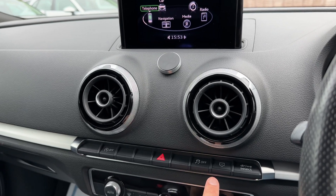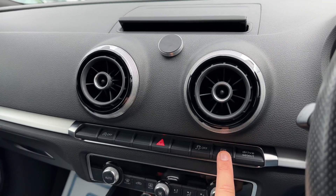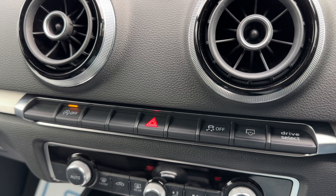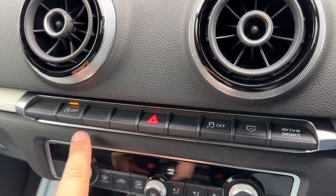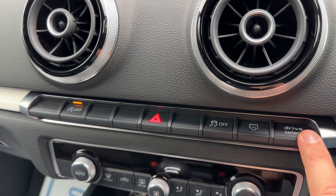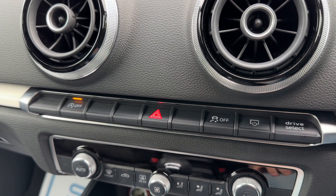Just below that we have a button that will retract the screen away should you find it a distraction, such as during night-time driving. We've also got stop/start — this car is designed to cut out when stationary in traffic to save fuel; the system is off when that light shows. We have hazard warning lights, traction control, and the drive select button which changes the driving setup so you can put the car into comfort, auto, or dynamic mode.